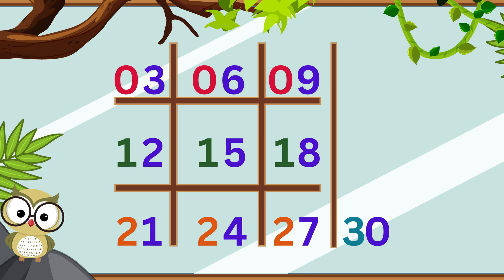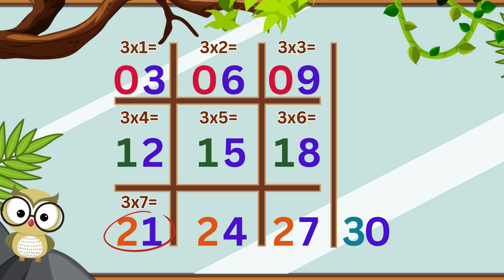There you have it. We have just completed the entire 3 times table from 3 times 1 to 3 times 10. Let's have a closer look. Start from the top left box: 3 times 1 equals 3, 3 times 2 equals 6, 3 times 3 equals 9, 3 times 4 equals 12, 3 times 5 equals 15, 3 times 6 equals 18, 3 times 7 equals 21, 3 times 8 equals 24, 3 times 9 equals 27, 3 times 10 equals 30.